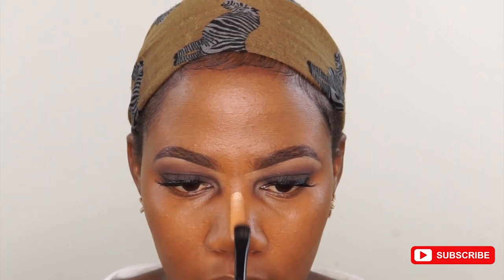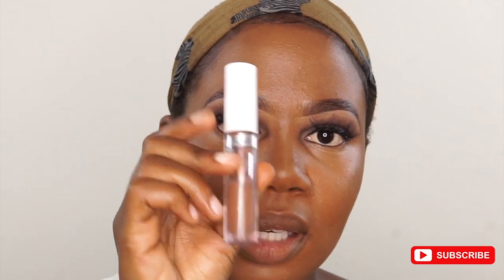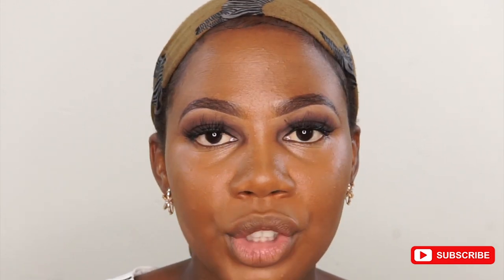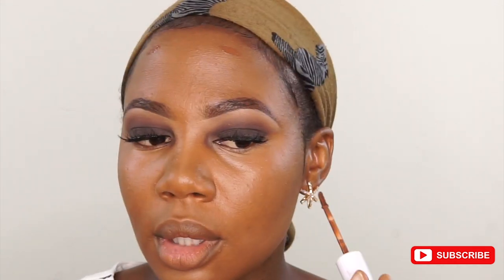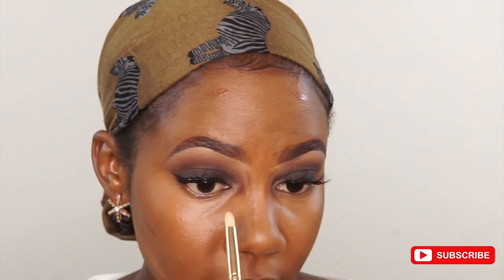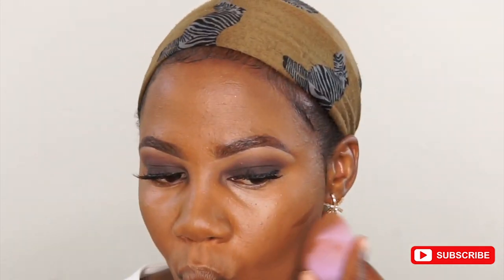I'm going to take this foundation again and use it to highlight — just put more of this specific lighter one under my eye, in the areas that I want to look lighter. Then I'm going to take this dark concealer from Colourpop. It's called Deep Dark, shade 56. I'm going to use this to contour — just a little bit of contour.